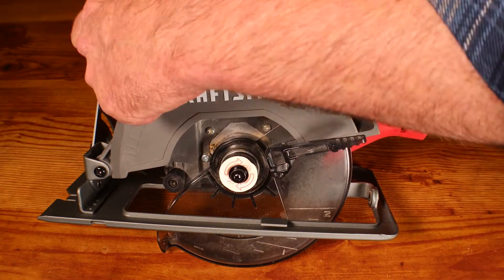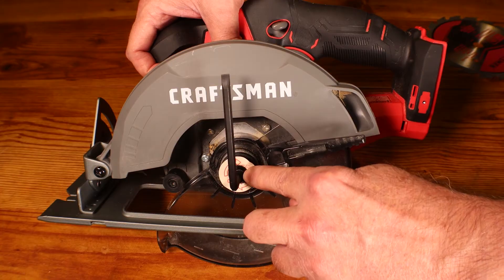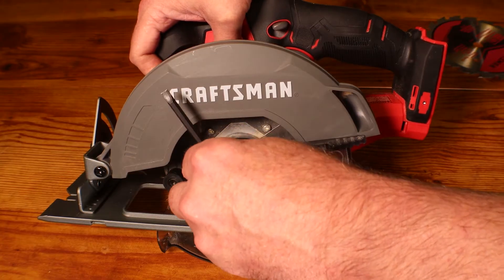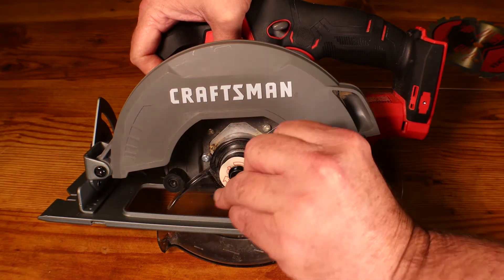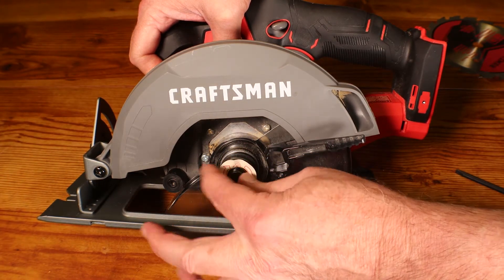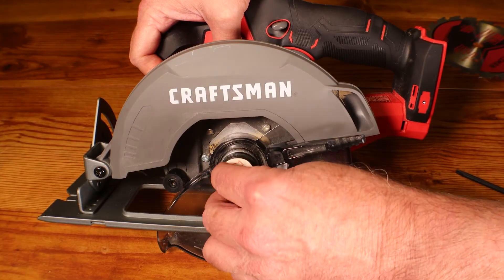We're going to take the Allen wrench that they provided — it's up underneath the handle here. This is a reverse thread so we're going to go the opposite way to get this thing loose and tight. To loosen it we're going to go clockwise because it's a reverse thread, turning this bolt clockwise to unscrew and get the bolt out.